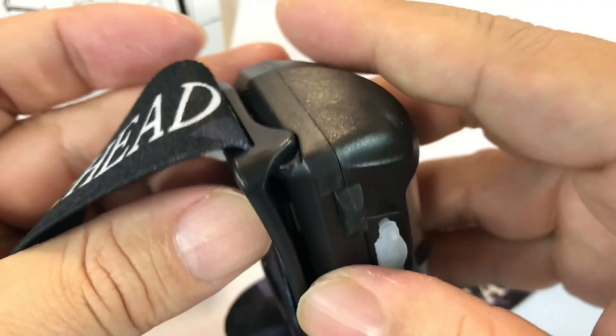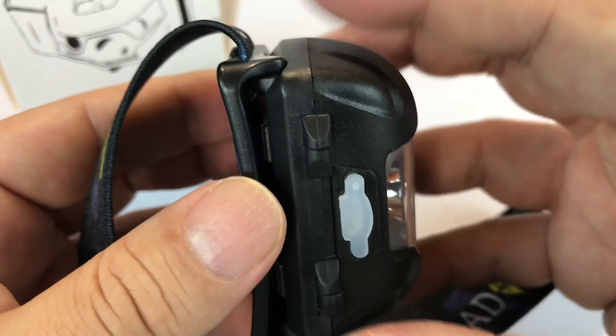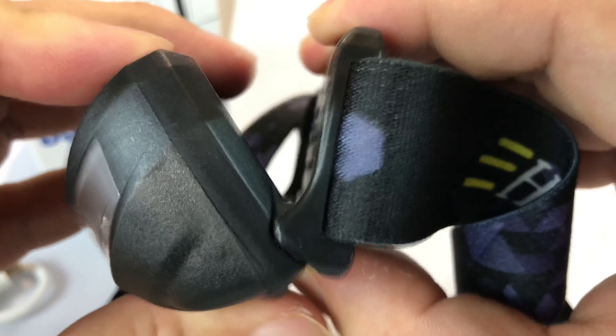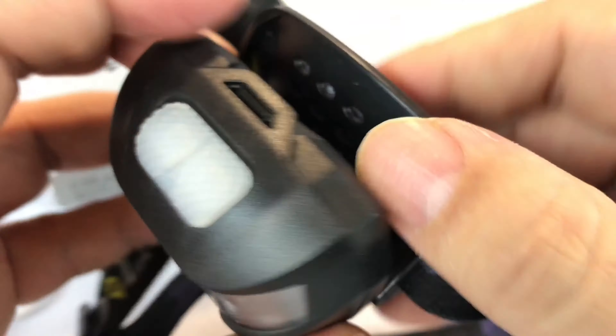The hinge is right there, and that's because this whole portion of the headlamp is adjustable — it'll pivot down to give you illumination in the right places.